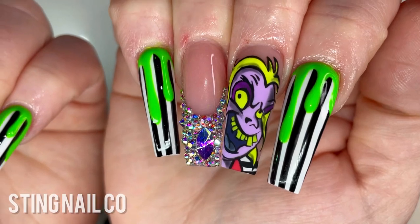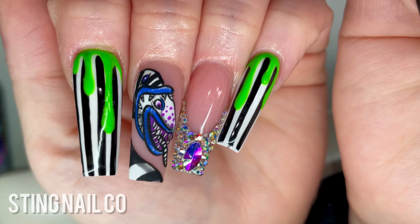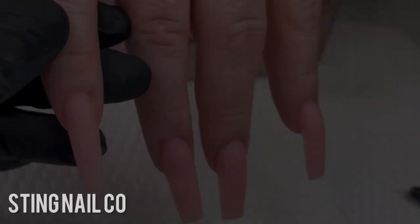Hey y'all, welcome back to my channel. This is Tynetta from Sting Nail Co. And today I'm going to do a design tutorial on these super cute Beetlejuice nails with hand-painted art.